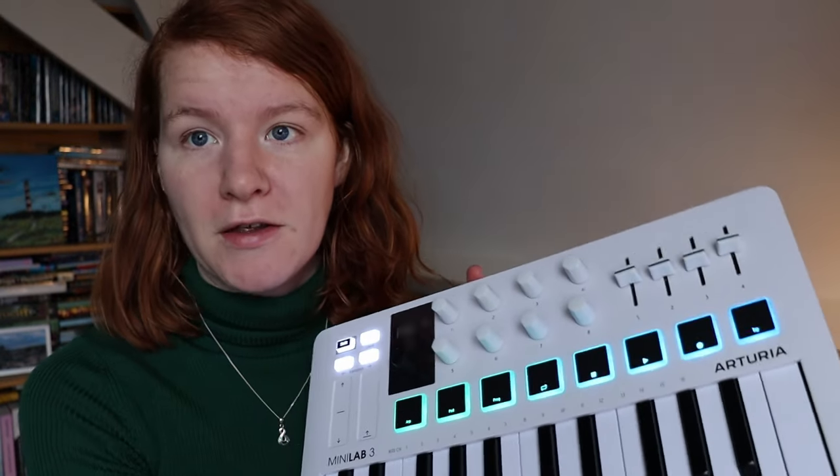In this video I'm going to explain how you can use the new Arturia Minilab MK3 in Ableton for live looping. Let's get started.